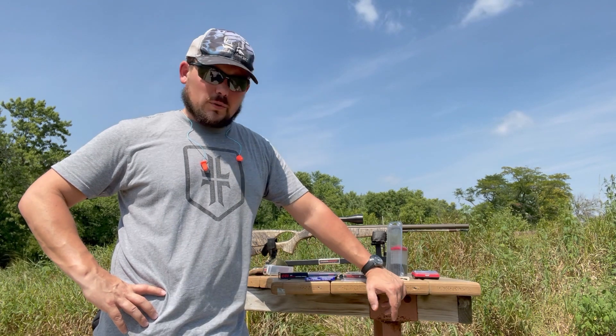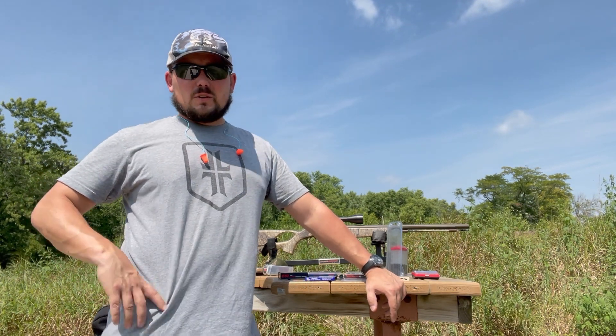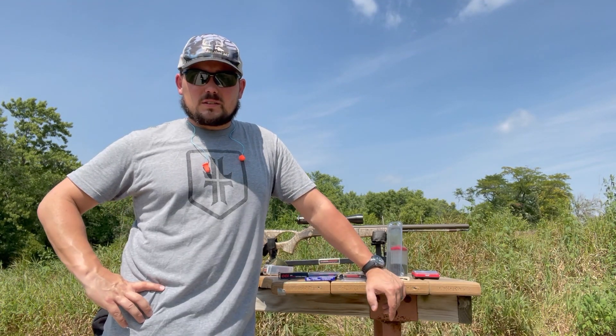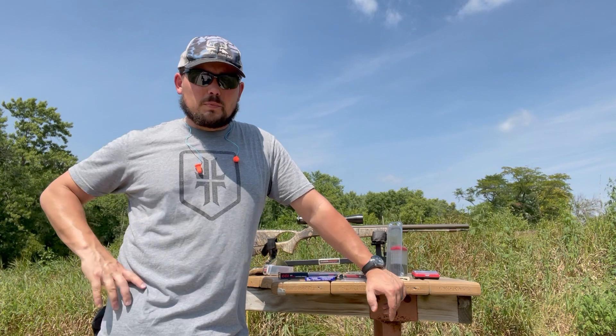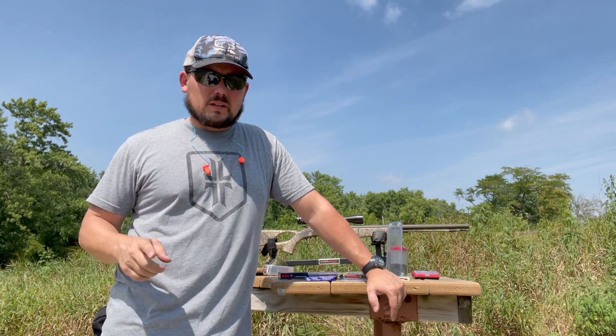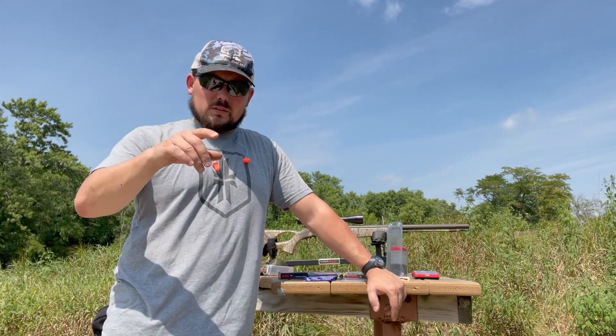We'll also have a camera downrange to see how the groups do. The questions are: does the primer affect velocity, and will it even fire? Quick note — the Chidite primers didn't fire in a previous video. If you missed that, there's a link above. They fired two more times after that, but that one misfire is what sparked this whole test.